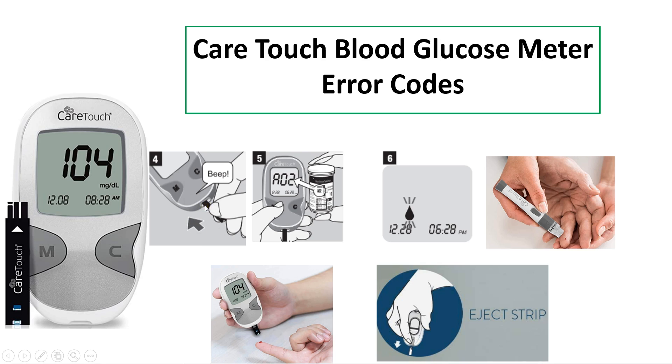Insert the strip so that the arrow faces the top side. After turning on the glucose meter, it displays the code number of the test strip, and this code number needs to be verified with the code number on the test strip vial. If they match, continue with the test; otherwise, take another test strip.